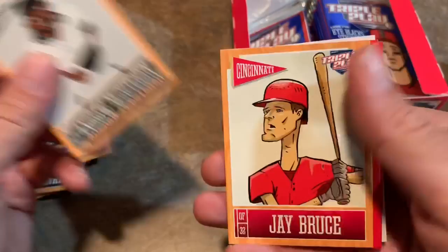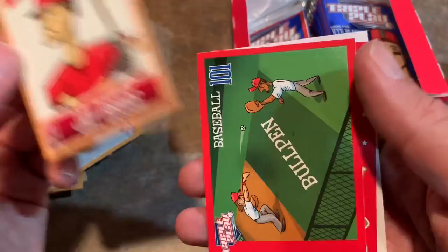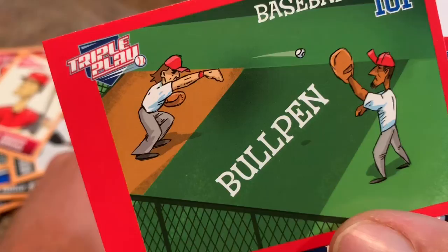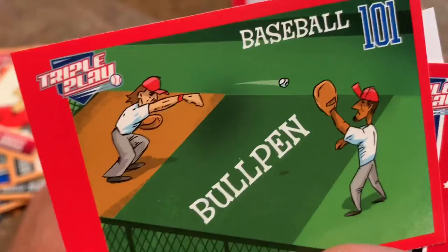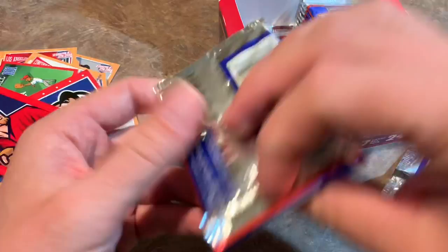Jay Bruce — looks like he hasn't eaten in a long time, really really skinny. Jay Bruce definitely is not that skinny — doesn't have a giraffe-like neck. There's Baseball 101 telling you about the bullpen, and two random guys in their work clothes just, I guess, came from a 9-to-5 office job and are in the bullpen playing catch. And Evan Longoria All-Star card, which I guess that would be the best card in that pack. And then we have the Steven Strasburg sticker card again.